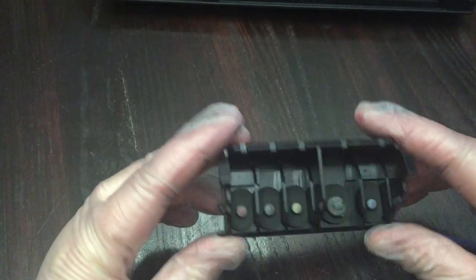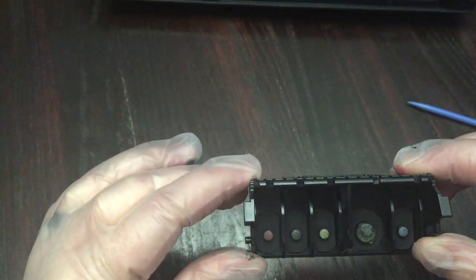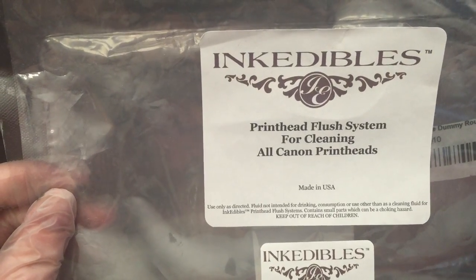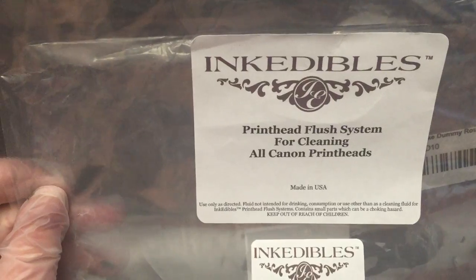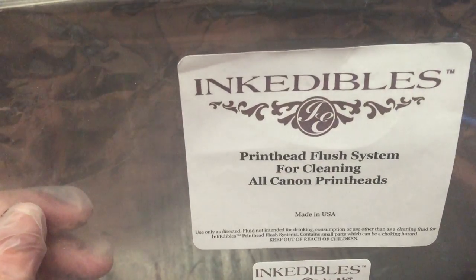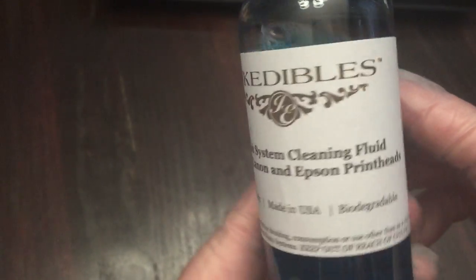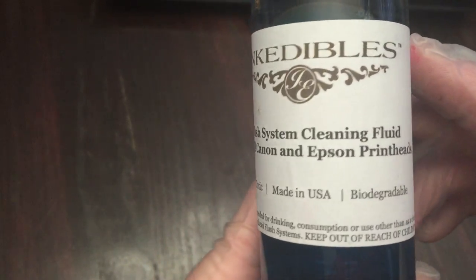Now that we have the print head out, we need to clean it — and this is the easiest part. I went online and bought a print head flush system for cleaning all Canon print heads. It comes with tons of stuff, works really well, and has a liquid formulated for your printer. It'll still be edible — it's non-toxic and biodegradable.